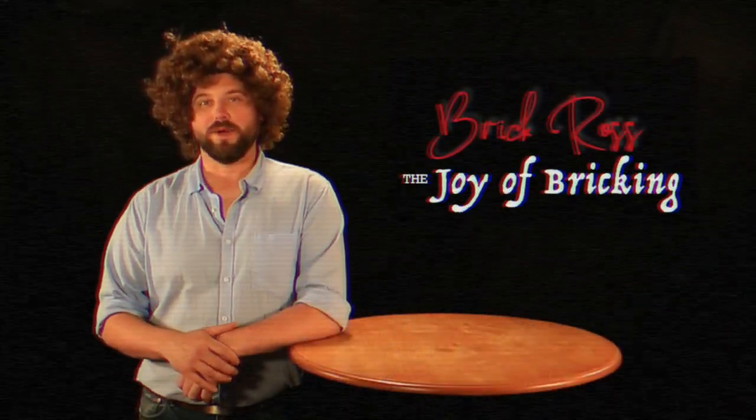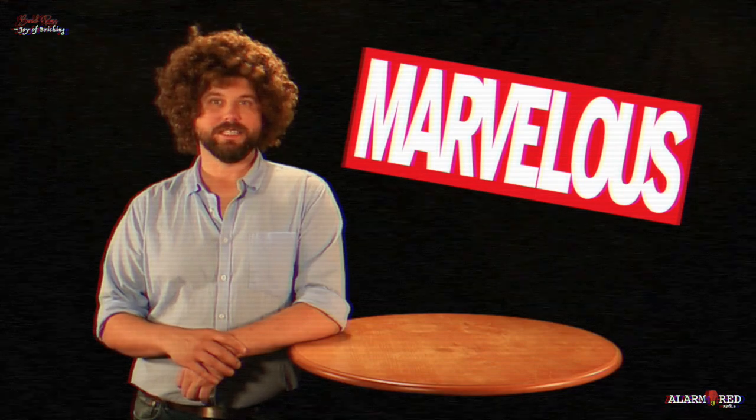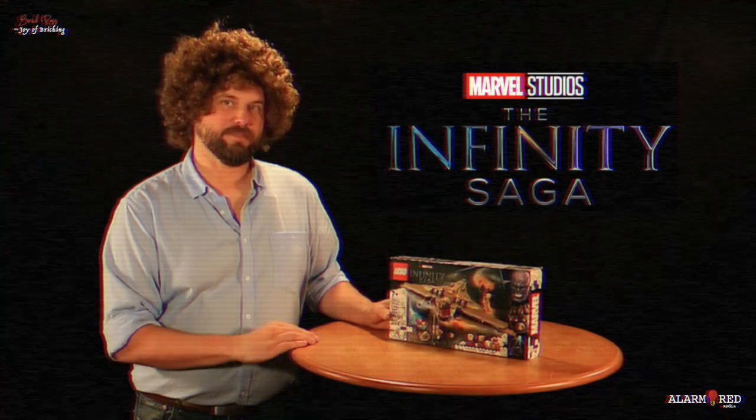Hello, I'm Brick Ross, and you're watching The Joy of Bricking with me, your host, Brick Ross. Today's episode is going to be a marvelous good time because we've got the Sanctuary 2 from Thanos' adventures in the Infinity Saga. This is actually his second ship after his first base of operations was destroyed, as represented in LEGO kit 76237.